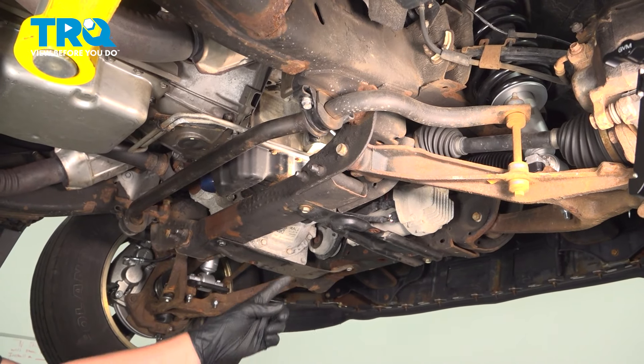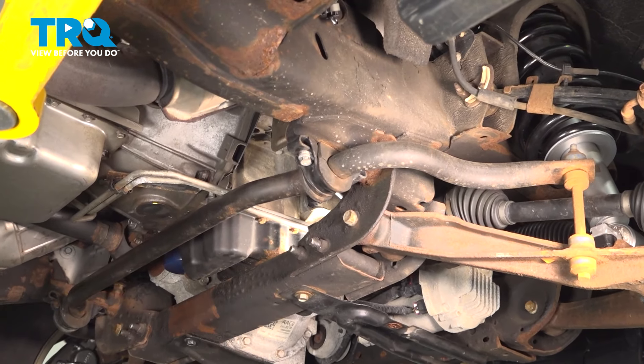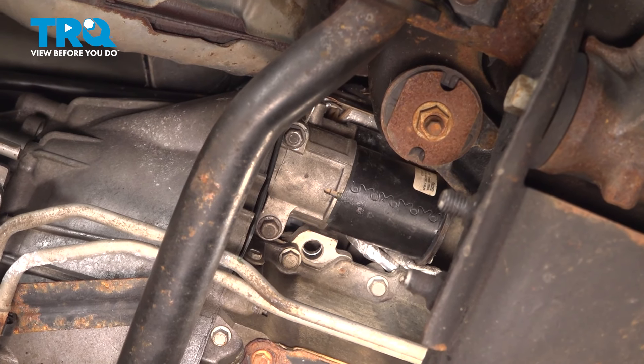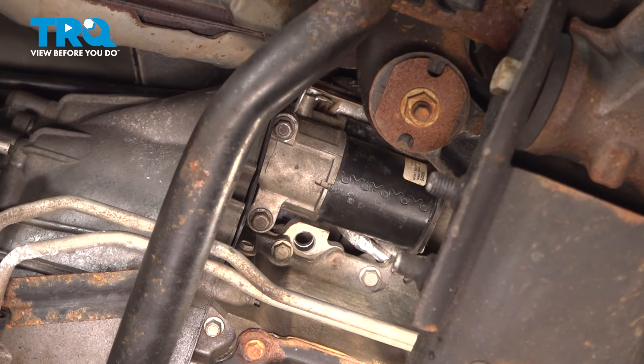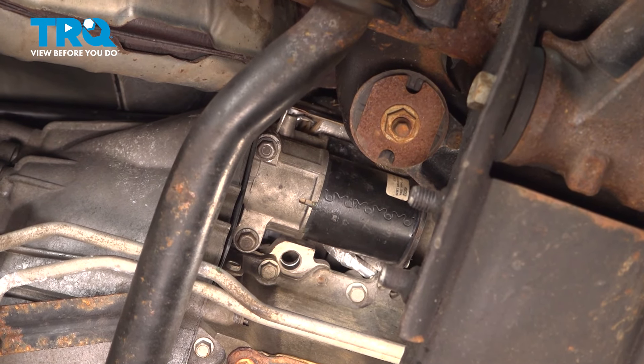Under the car, looking up on the passenger side, we're going to be going after our starter. We're going to reach up and disconnect a connector, remove a cable, and take out the two bolts for the starter, and remove the starter.